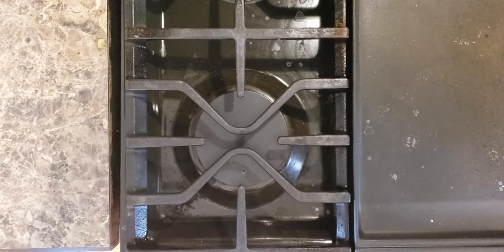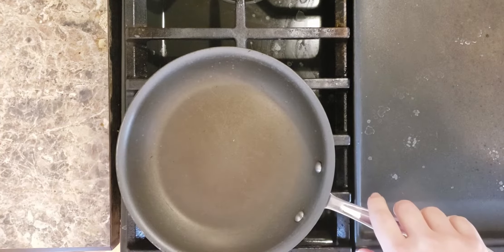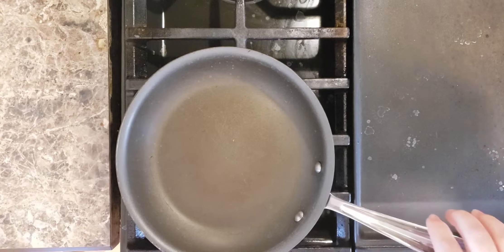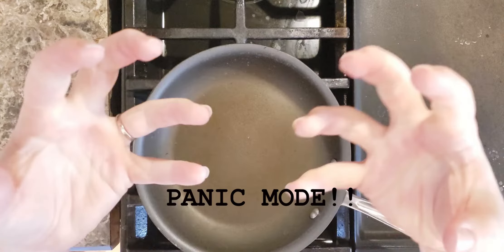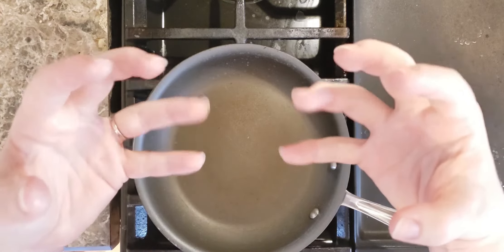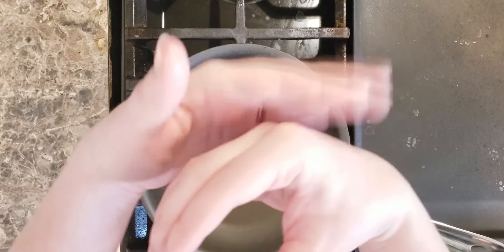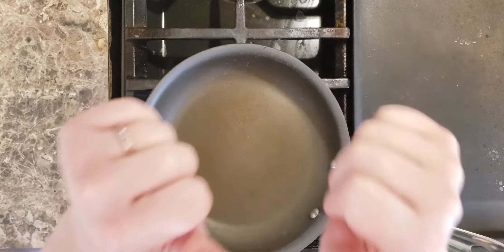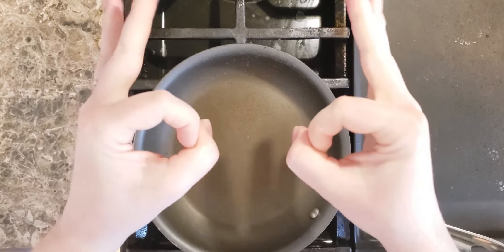First, we're going to take our frying pan and place it on the stovetop. Turn your heat to medium-low because we want the pan to be ready when we are. One of the most important skills you can learn in the kitchen is multitasking. If the word multitasking sounds scary, don't be afraid — be confident. You are the boss of this kitchen, so act like it and heat that pan.